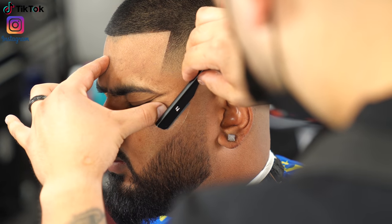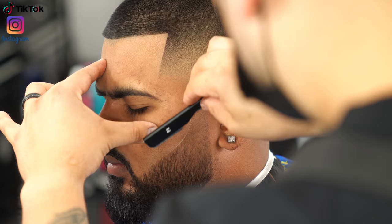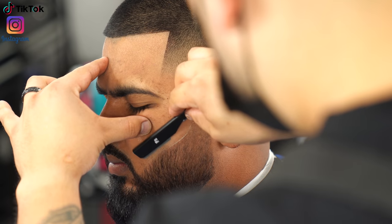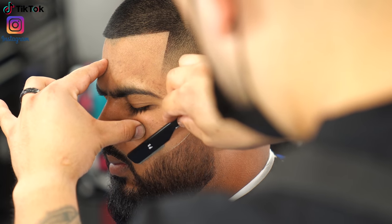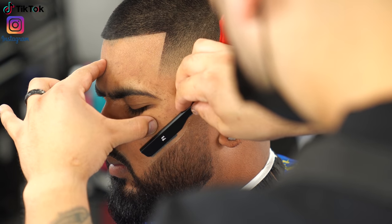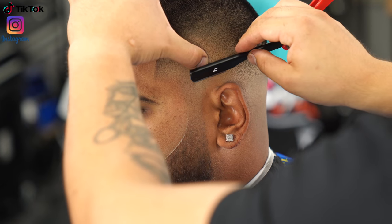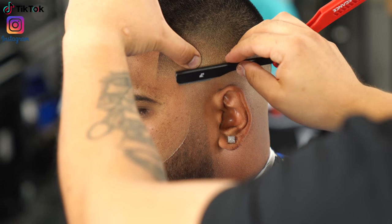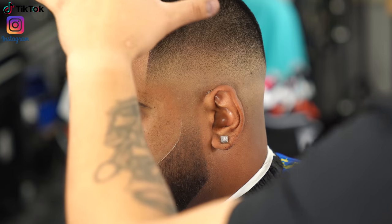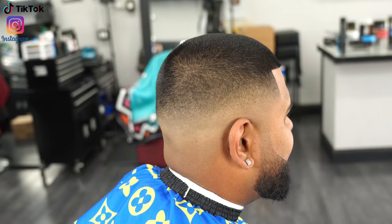Now going in with the straight razor to make it a lot closer and sharper. The razors I like to use are the Gillette razors — I used to use Astra but I find Gillette is sharper and you can get them for a great price. I'm not sponsored, just giving my honest opinion. One thing your client will truly appreciate: since you've already got the razor in hand, use it above his ear too.